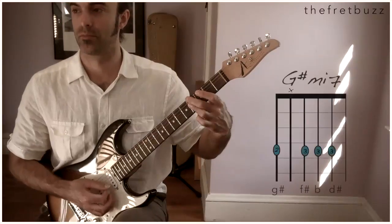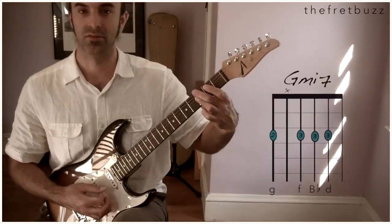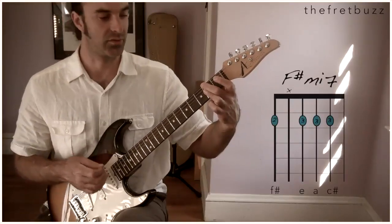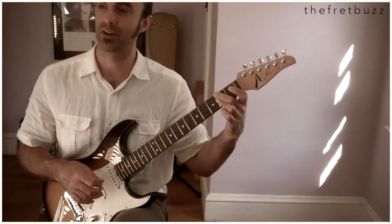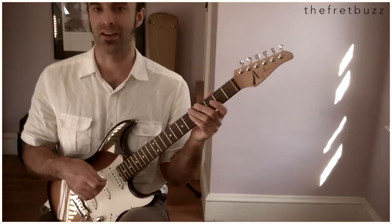G sharp minor. G sharp minor 6. G minor 7. F sharp minor. So we have this cool descending minor chord jive. What's going on there?